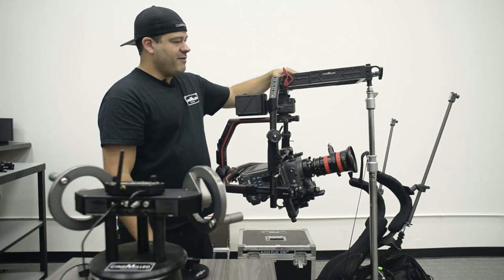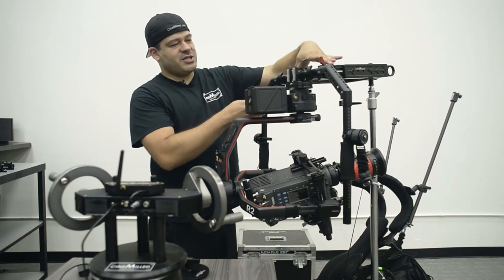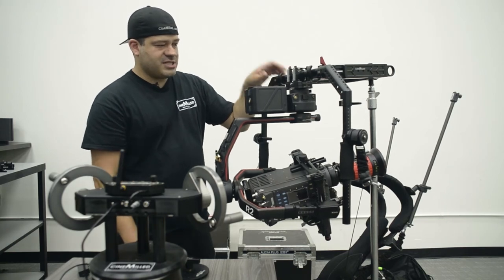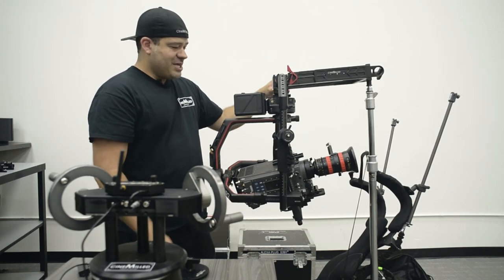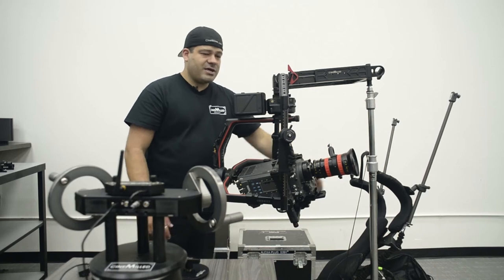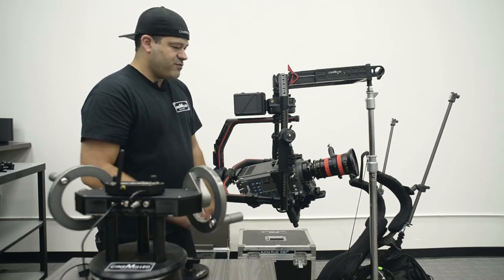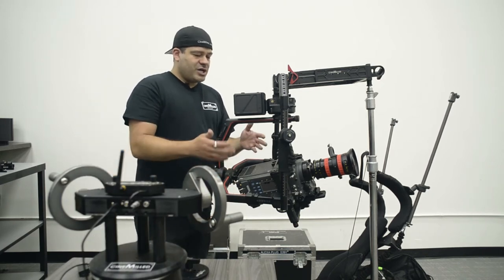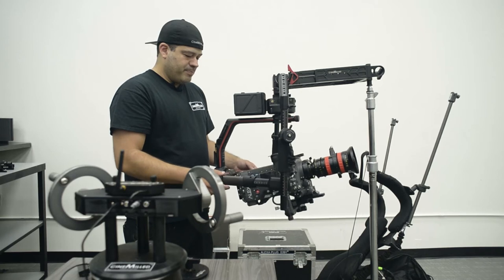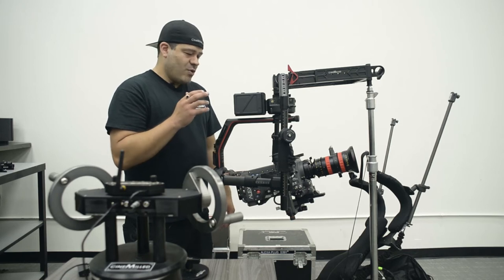We also shortened the distance between the gimbal dock arms because I'm running a shorter 12-inch top tube on my Cinemilled pro ring. This whole setup is pretty heavy, so I've got a Ready Rig the guys at Radiant let me borrow since mine is out on a rental. I kind of went over the basic problems I encountered while trying to balance this, but the real test is how it reacts when it's turned on.